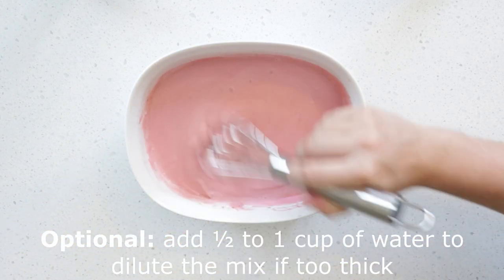This step is optional, but I like it better when it's more liquidy. I add between half a cup to a cup of water. Whisk the ingredients together and set aside.